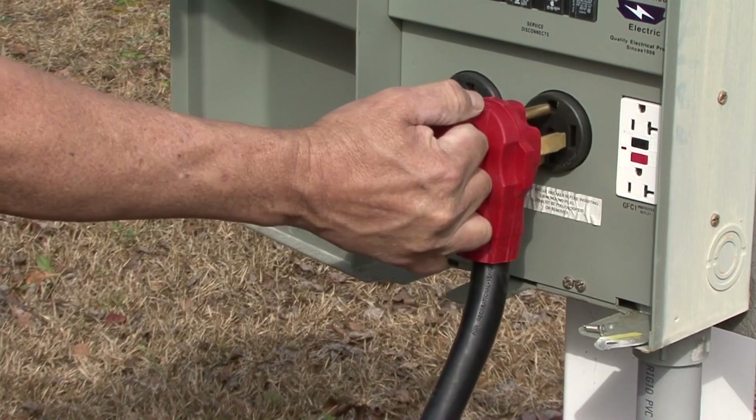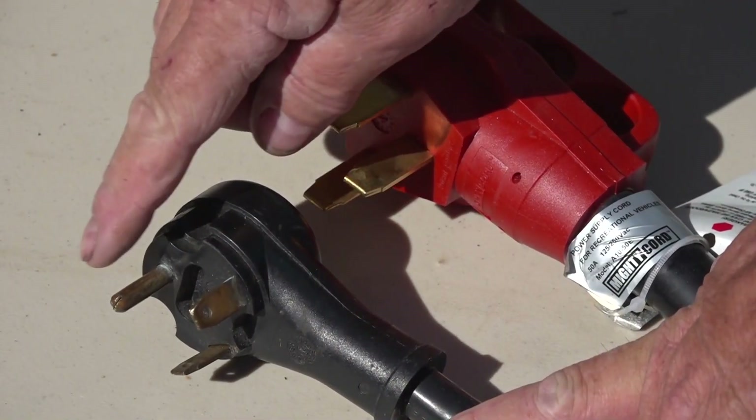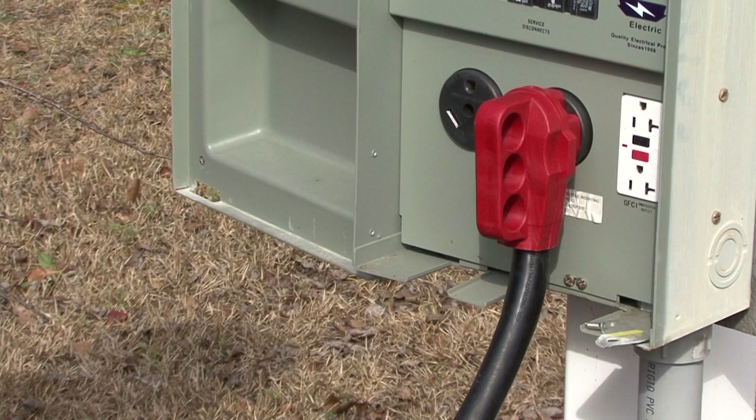Any extension cord you use on your RV needs to have a ground wire, which on a 30 amp cord the ground wire is here, and on a 50 amp cord the ground is here. The ground wire helps reduce the possibility of electrical shock.